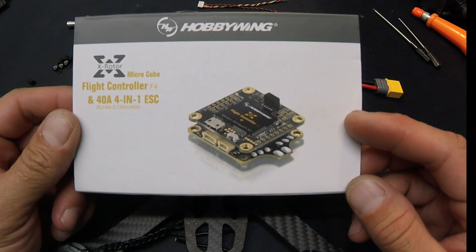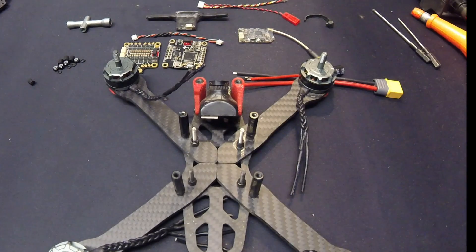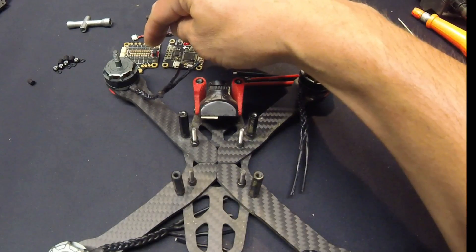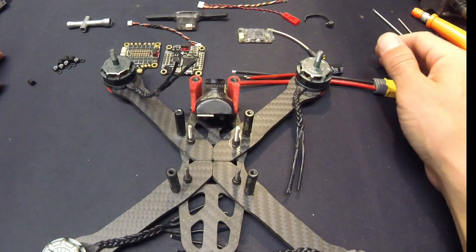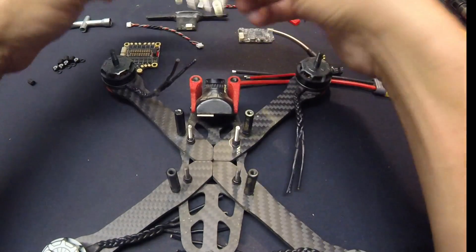We've taken a look at the 4-in-1, and this time we're going to put it into a copter. I peeled down one of my Shrike frames and prepped it for a fresh 4-in-1. I've got a fresh set of 2205 2600Kv motors, the 40-amp 4-in-1 with the new F4 flight controller, all my wires ready to do the install. We're going to walk through the basics and then do some fast-forwarding.